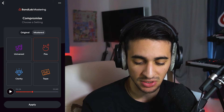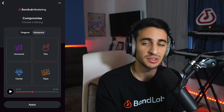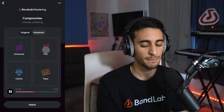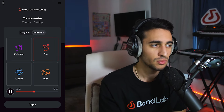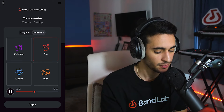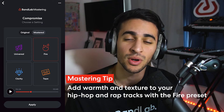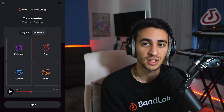Now let's move on to the next preset, which is Fire. The Fire preset is designed to give you a punchy low end and some mid-range clarity. I personally think that this preset doesn't work as well for this song, but I think this preset would be perfect for hip hop or rap songs as it's going to give you that warmth and texture that people look for in hip hop. So if you're looking for a more gritty, dirty sound, I would definitely go with the Fire preset.